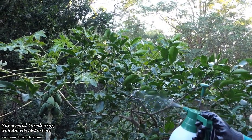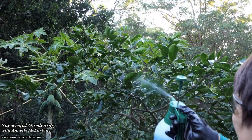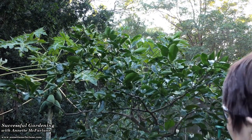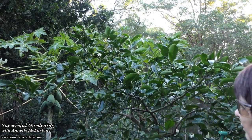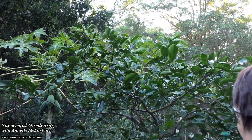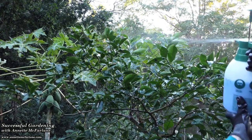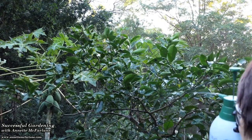This lemon has finished all its fruiting for this year and it's just starting to come into flower. So I'm treating it here with the Bordeaux as a great protection against disease for the coming season. We would normally treat after we've harvested all our fruit on a citrus as well.